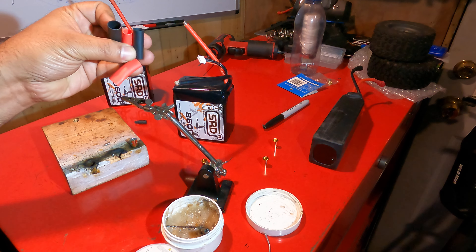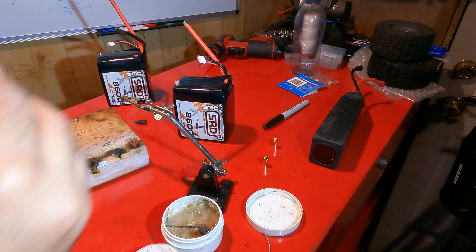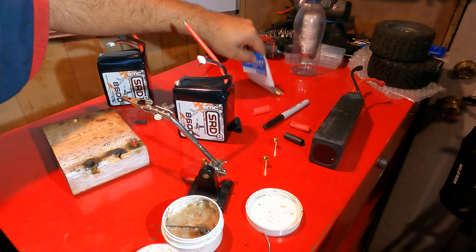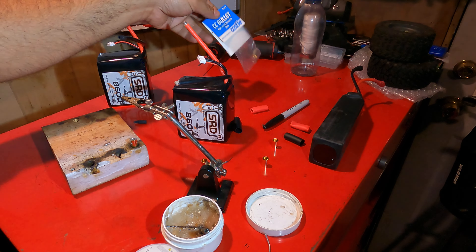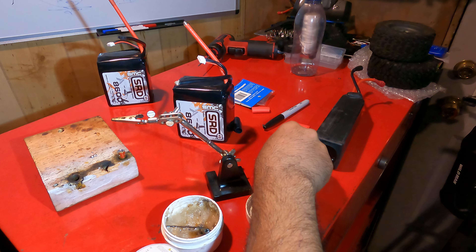There we have it. We got some heat shrink ready — red and black. Check out this stuff, this is the best stuff you're going to find online. I got a video just on that. Got 8mm castle female connectors. That's the good stuff you want to use. A lot of people use QX8 from Roz.